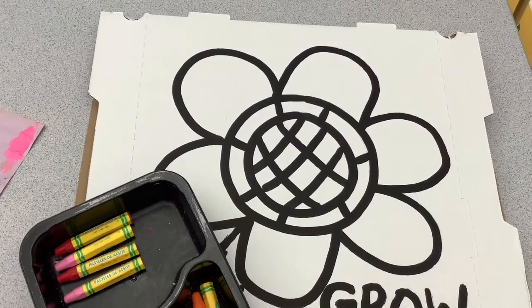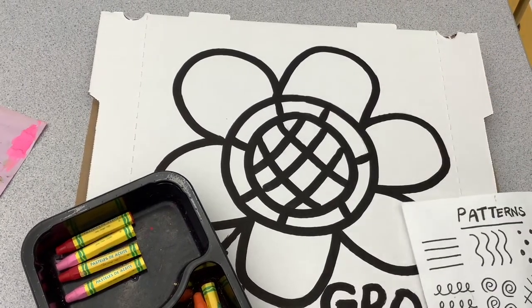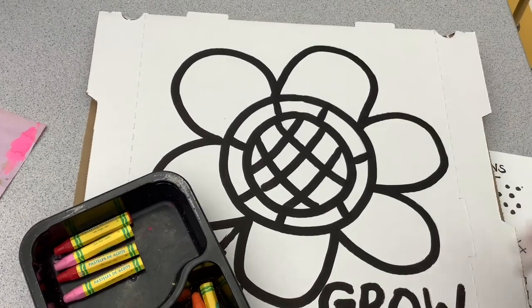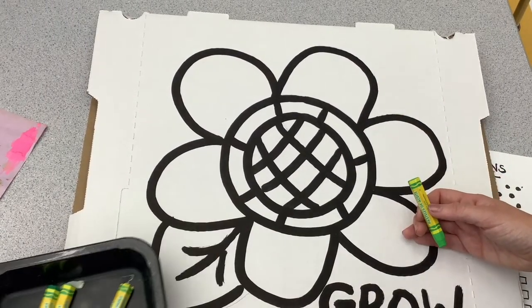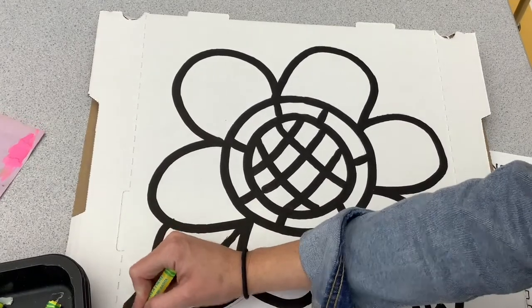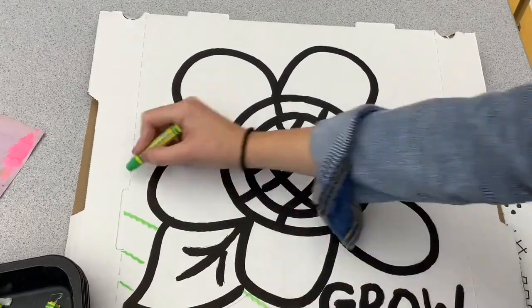Now you're ready for the oil pastels. You just need to pick one pattern to add to the background of your flower — anyone you want. You can use one color, you can use more than one color. That is up to you. You can create your own pattern as well.